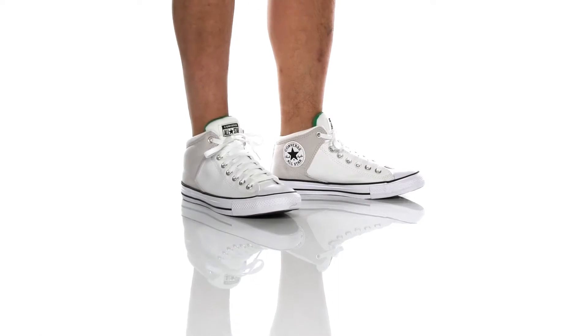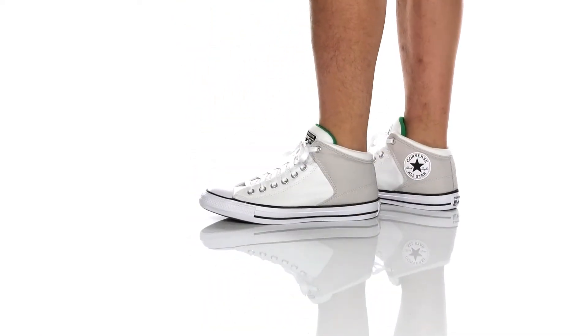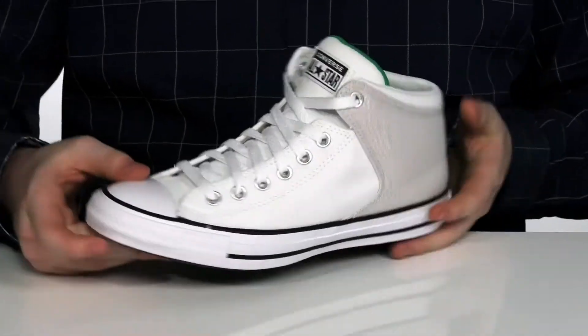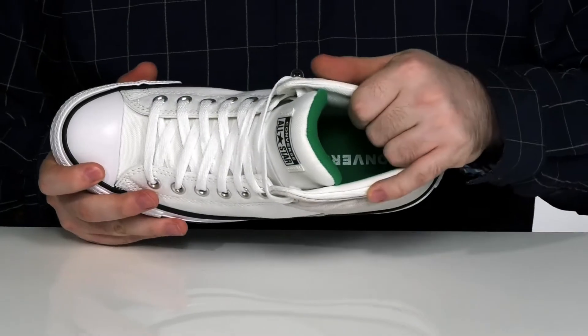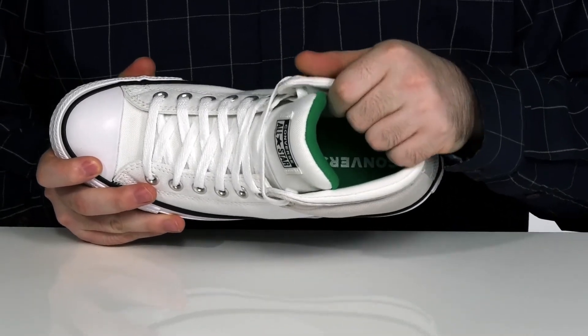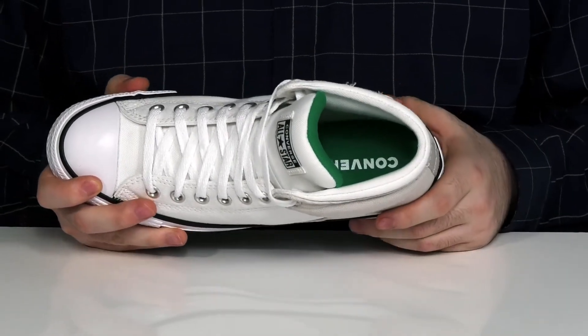These great Chuck Taylors have a street-like design with a canvas and reinforced canvas upper. It's got a traditional lace-up with metal eyelets to give it the perfect fit, with a lightweight canvas lining on the inside. That lining has plenty of padding to hug your foot snugly, and it's got a comfort foam footbed underneath.